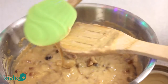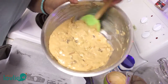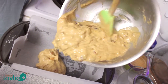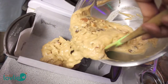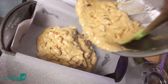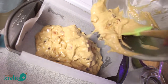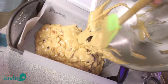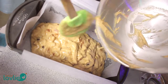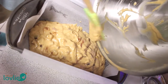Pour the batter into a loaf tin lined with parchment paper. It's a good idea to also grease the tin with a little oil so that the paper can stick to it — this will stop it from moving around while you're pouring the batter in. Spread the batter evenly and level it in the pan, and we are ready to place it in the oven.